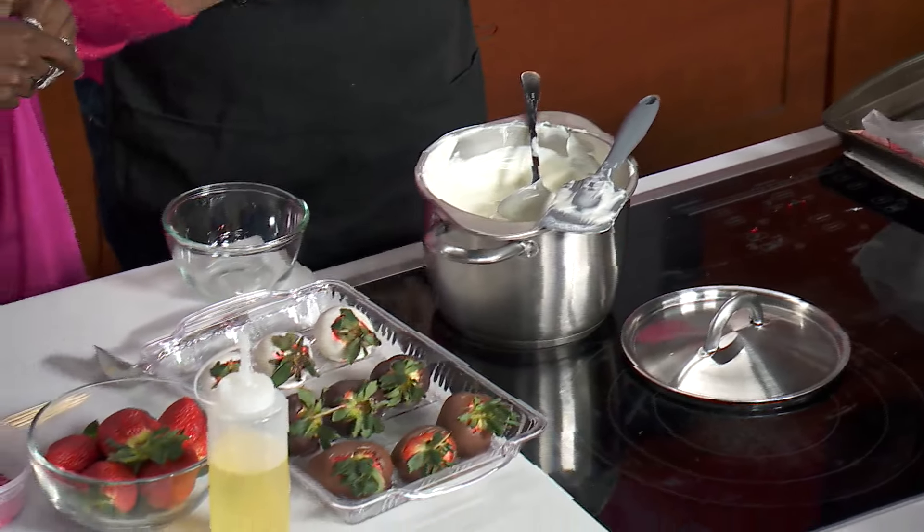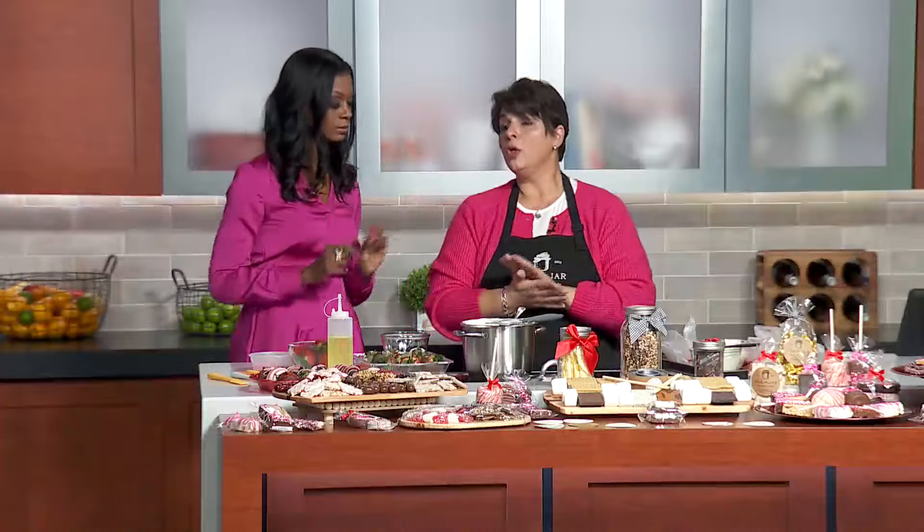In the microwave, do 30 seconds, take it out, stir, then 30 seconds again, take it out, stir — until you get it right. You'll burn it easier if you're not careful, so take your time.